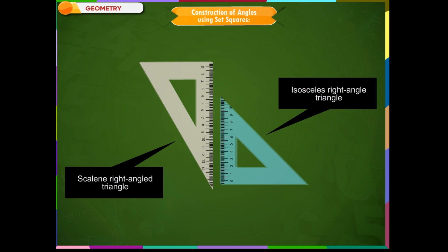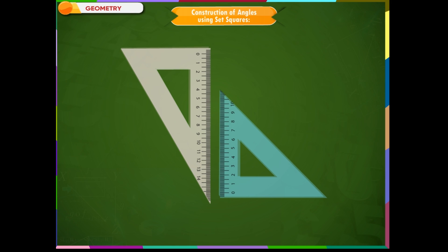One of the pair of set squares in the geometry box has angles measuring 90 degrees, 45 degrees, and 45 degrees, and has equal sides with the angle containing 90 degrees. The other has angles measuring 30 degrees, 60 degrees, and 90 degrees, and has unequal sides.